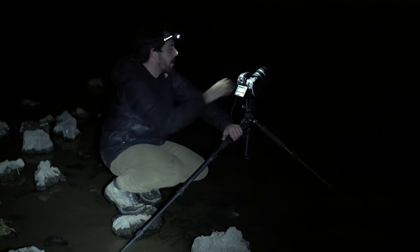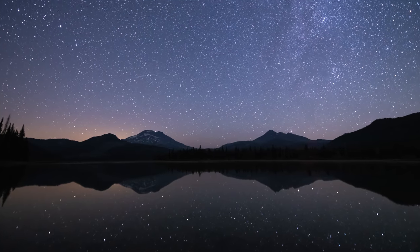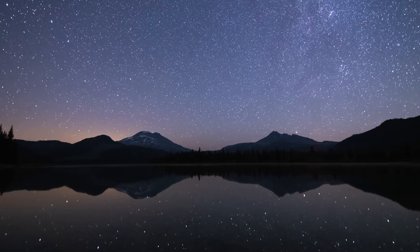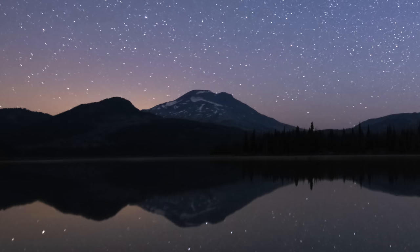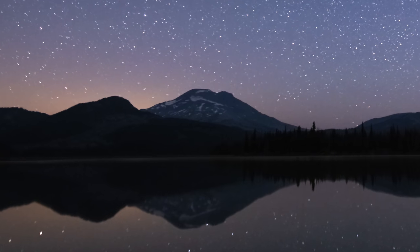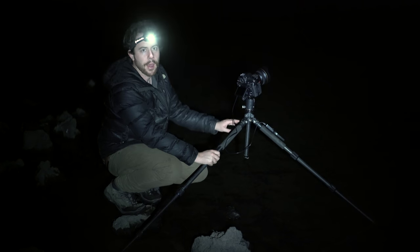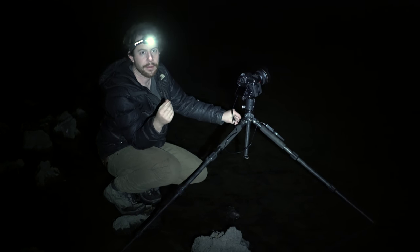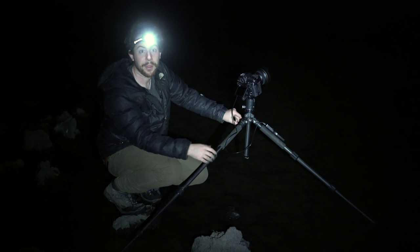I've composed my frame to have one-third water and about two-thirds sky, and I've got the star trails moving right smack dab in the middle of the frame around these two mountains — South Sister on the left, beautiful mountain, and then Broken Top on the right. I am planning to run this for about an hour and a half, but I might run this for two or even three hours, depending on what happens.